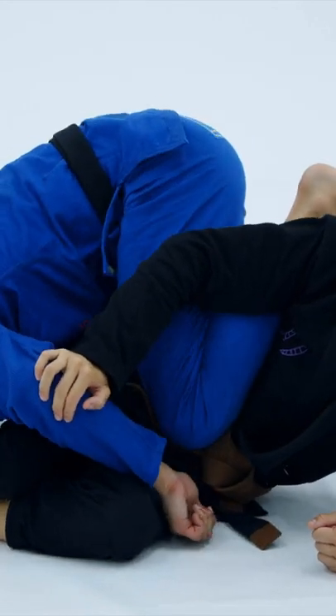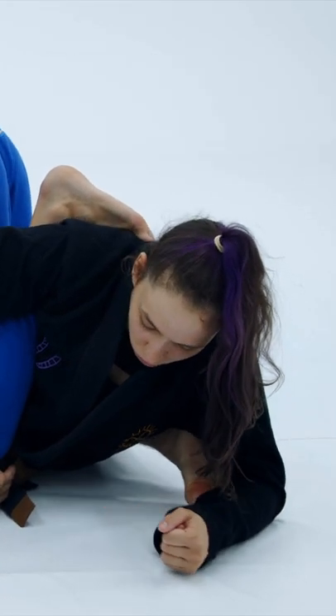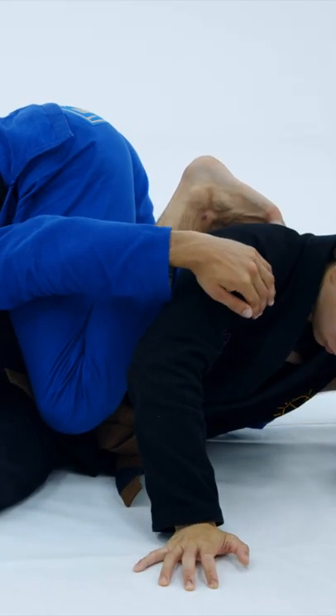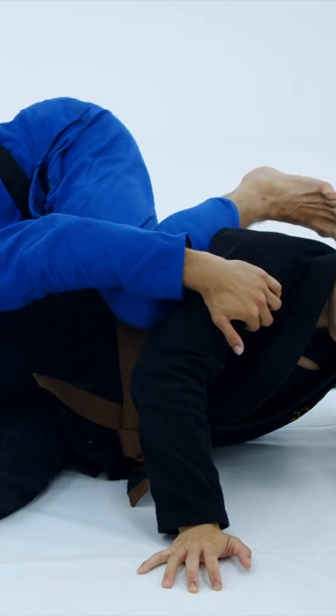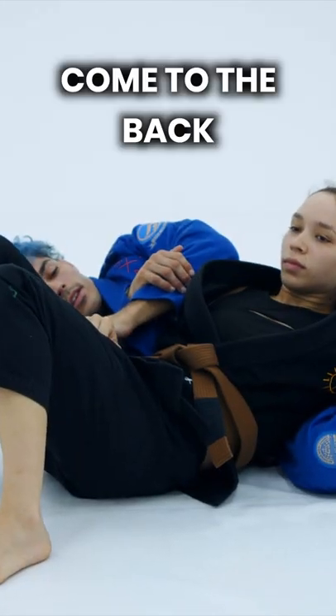I'm gonna bring this knee across the body. And then from here, very simple — just kick this leg through, make a hook, grab the front of the shoulder, extend through, and come to the back.